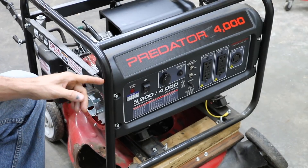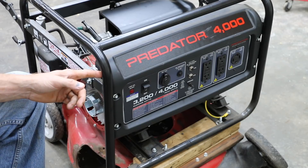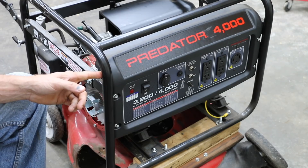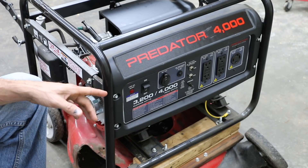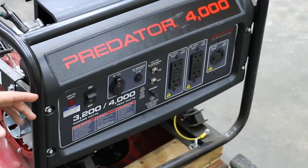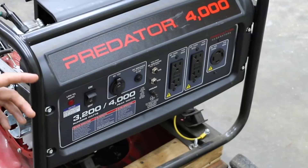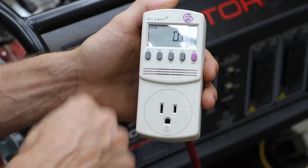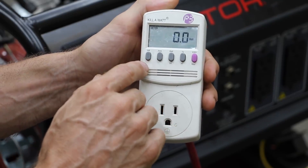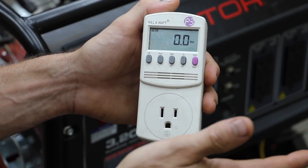I'll be using this Predator generator for today's test — one of the tests, that is — because I'm also going to use the see-through engine if we can get the engine to run. This is a generator that produces 4,000 watts of energy. I'm going to see if I can get this running and then apply a load to it. We're also going to be measuring the engine temperature. I have some old video footage of this engine running on gasoline, and we can compare past performance with how it does on propane. We can use a kilowatt device to measure volts, amps, and watts during testing to see how the engine's performing.